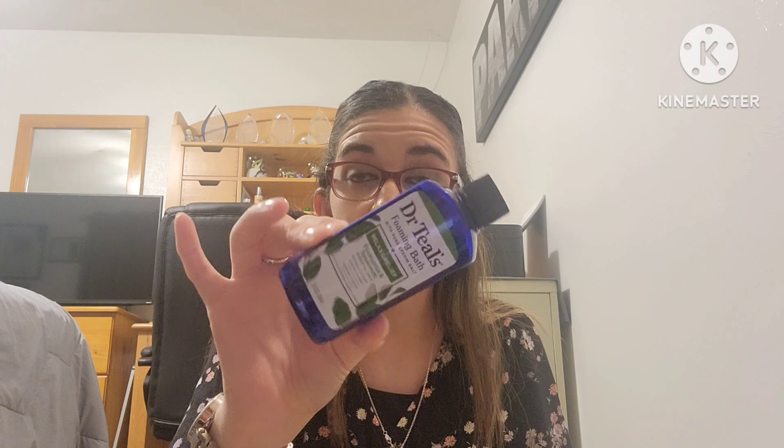Now I have the Dr. Teal's Foaming Bath with Pure Epsom Salt — the Relax and Relieve Eucalyptus and Spearmint Essential Oils formula. This was just okay. We either got it as a gift or it was free. I won't repurchase it — it was just alright. I'm glad it's out of our stash because we'd had it for a while.